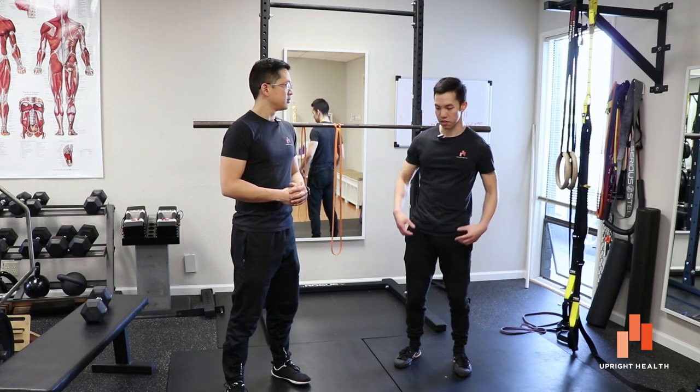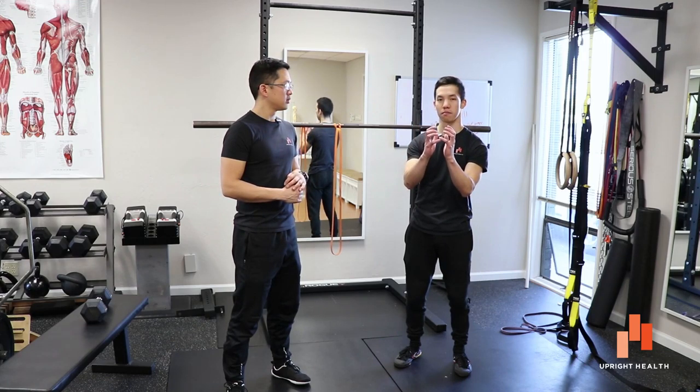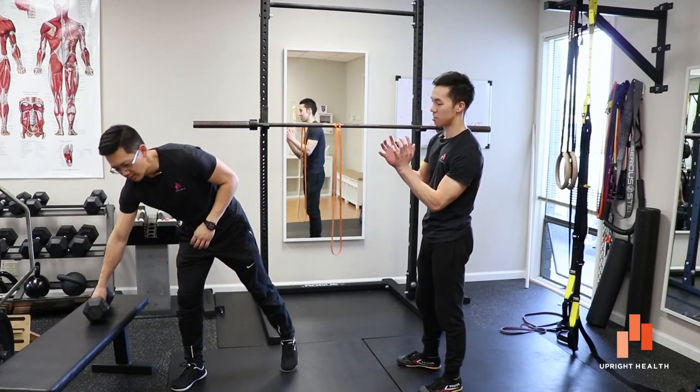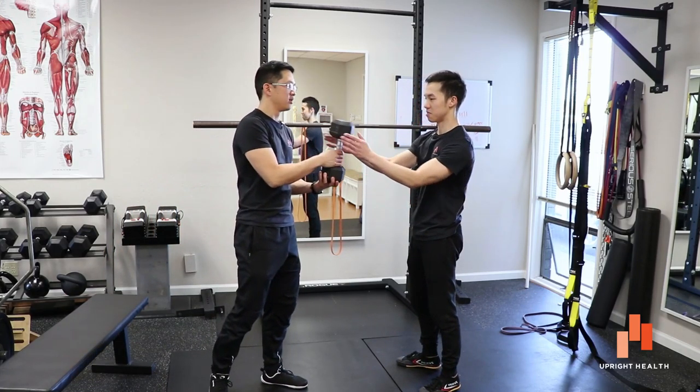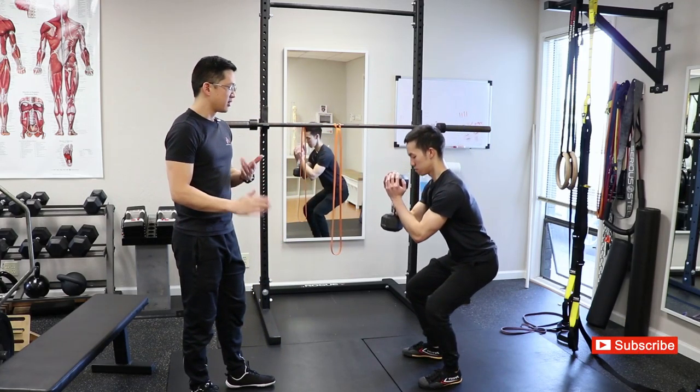So what's a simple fix for all this stuff? I find that after teaching them the hinge and whatnot, just holding something in front of them as they squat clears everything up nicely. Something like this? Yeah. All right, so here you go — 20 pounds. This is the goblet squat.